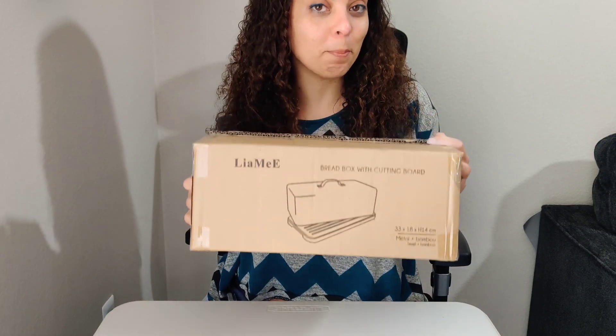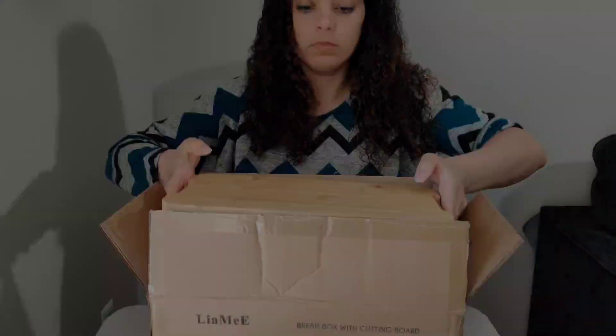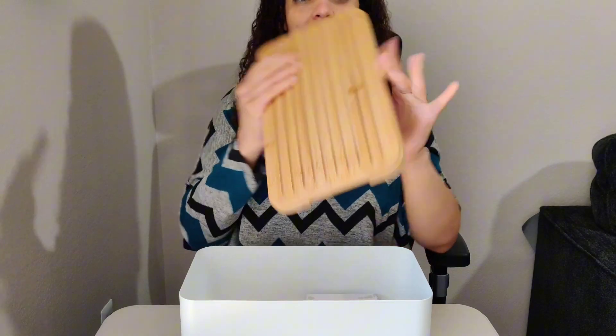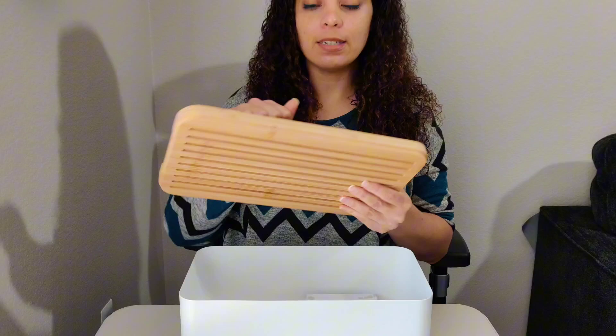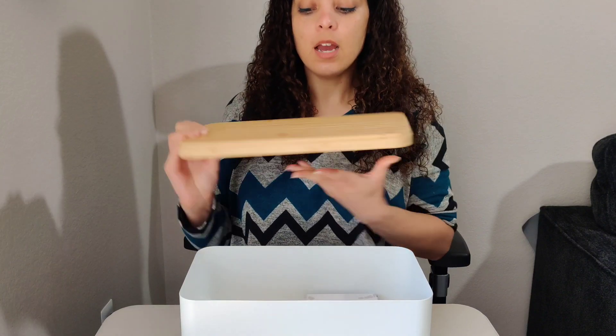Let's unbox this red bread box that was gifted to me for a review. Right away I can see that the bottom — the cutting board — is super nice. It is made out of wood and super sturdy. It is not super thin, as you can tell by the thickness.